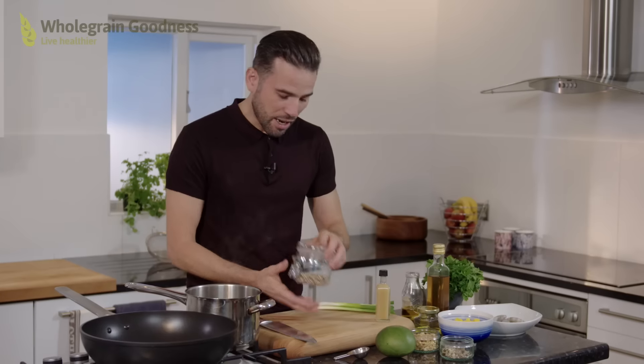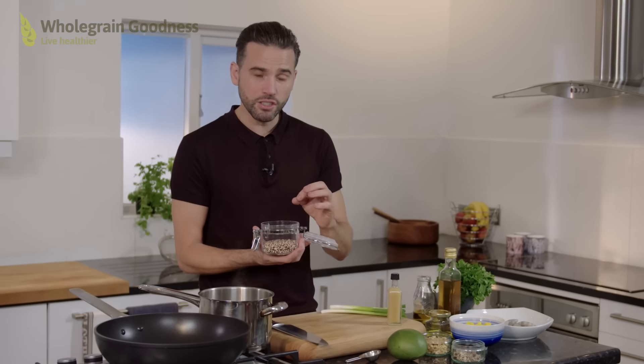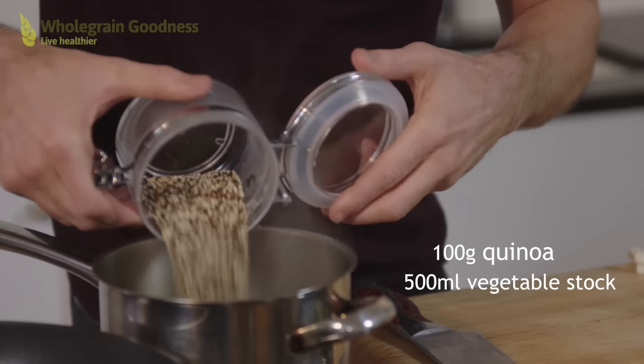Now first and foremost let's start with the quinoa because this takes the longest cooking time. Now I love this stuff — it's a source of fibre and protein, it's a whole grain but it's really good to substitute for rice or couscous, and it's dead simple to cook too. I'm going to pop this into a pan along with some stock, because I'm trying to introduce a little bit more flavour into it.